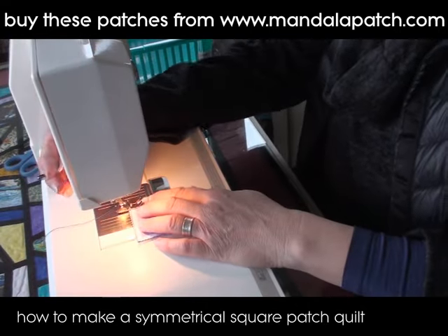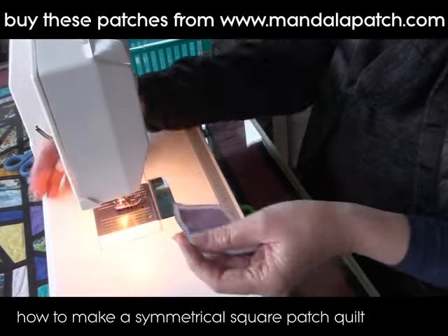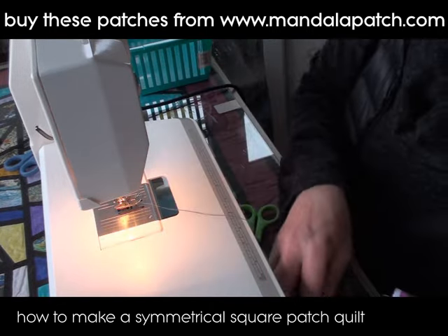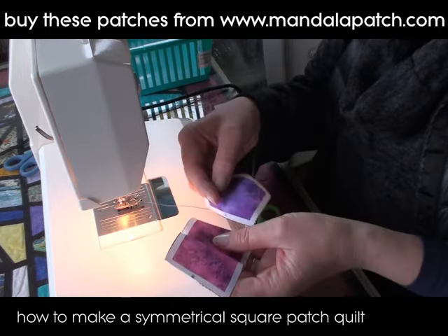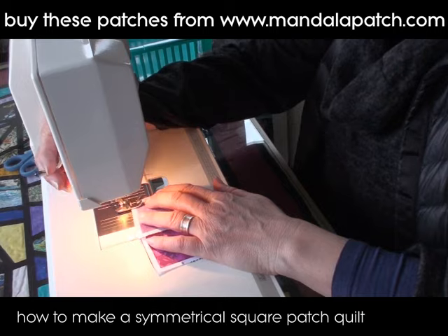These patches have a seam allowance on them that is exactly the right width for the edge of your foot. So if you just run your foot up the edge of these patches you should get your stitches in exactly the right place, and they should be nice and accurate when you've put them together.